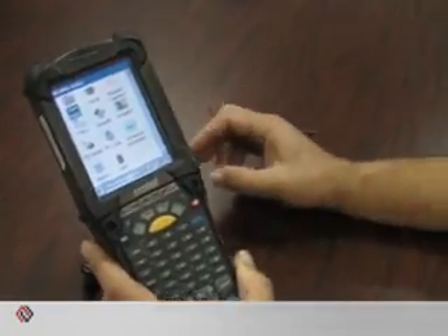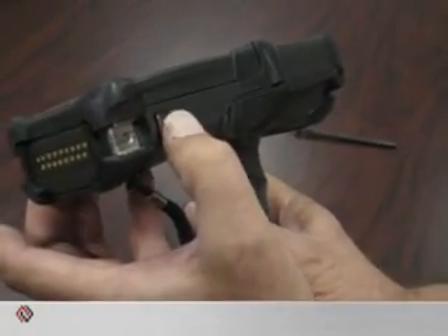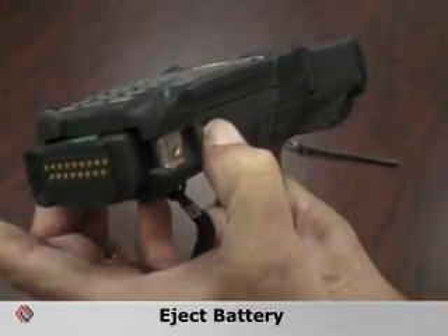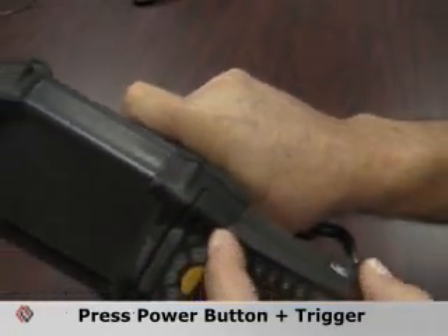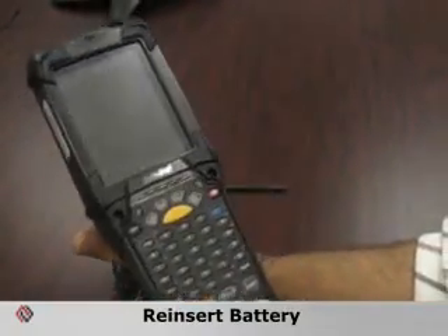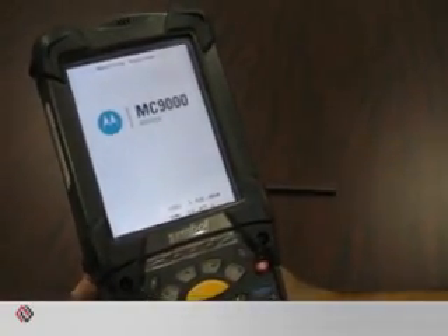The procedure for performing a cold boot differs only slightly. You hold the buttons in on the side, and you'll notice the battery pop out partially. Once the battery is out, you push the power button and pull the trigger simultaneously for just a moment. You let go, reinsert the battery, and a cold boot is initiated.